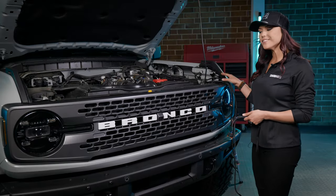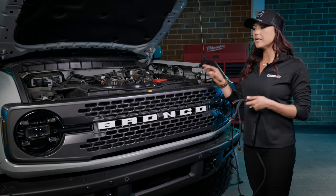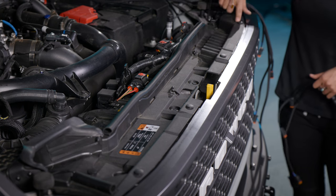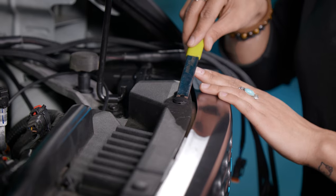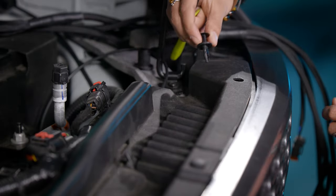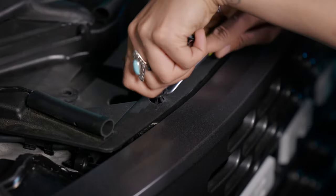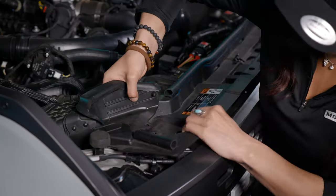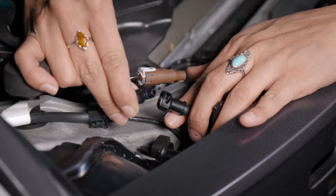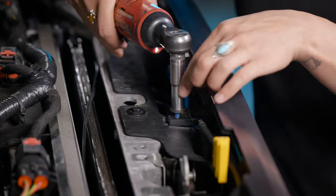Next, we're going to run the harness. To do so, we're going to remove the grill — you do not have to do this step, you can just fish the harness through, but in our case we're doing it to get the harness nice and clean and tidied up. First, remove the nine plastic clips on the top of your grill using a pry tool of your choice. Then remove the plastic radiator cover and set it aside. Disconnect these two connectors and unscrew four bolts. Once those are all out, pull out your grill and set it aside.